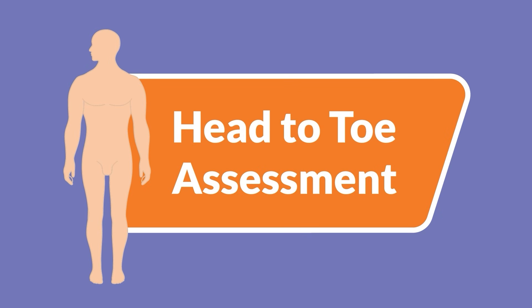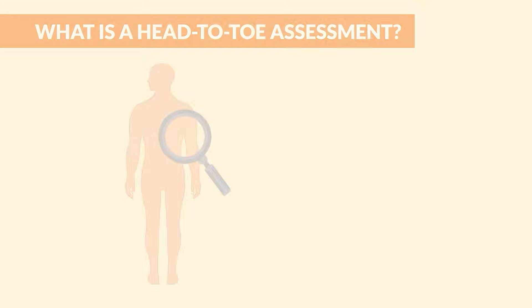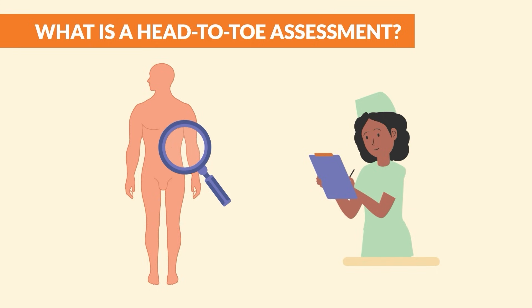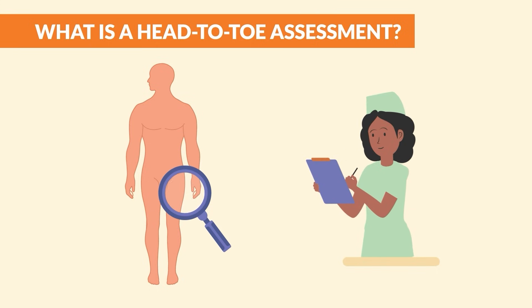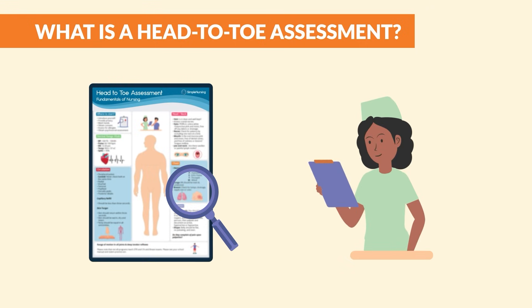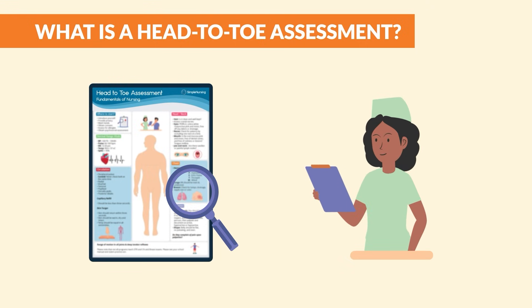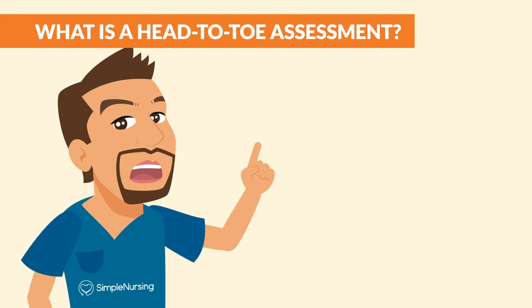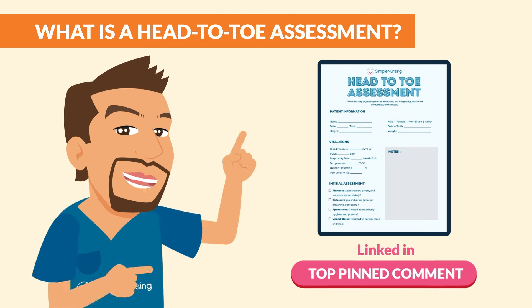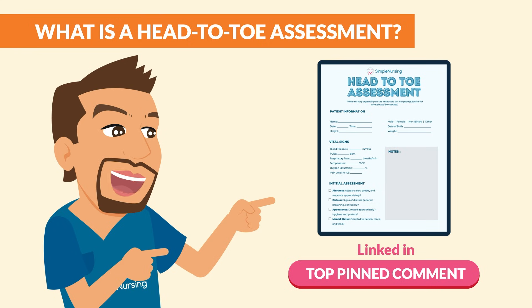Hey nursing students! In this video, we'll be breaking down the essential steps of how to complete a head-to-toe assessment. A head-to-toe assessment uses a systematic method to check out all the body systems from the top of the head to the tips of the toes. The info we gather helps us to figure out any client health problems and form nursing plans of care. If you want a head-to-toe assessment checklist to follow along, head over to the link in the comments to download yours today.